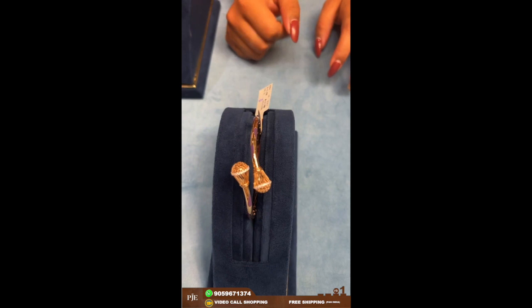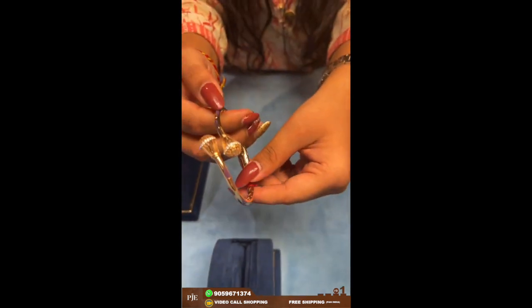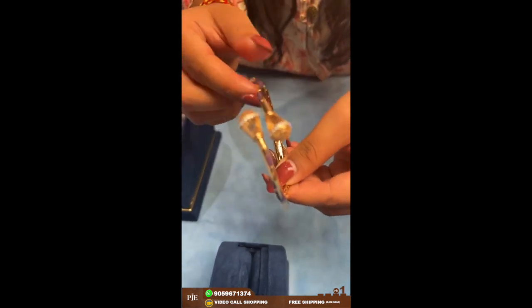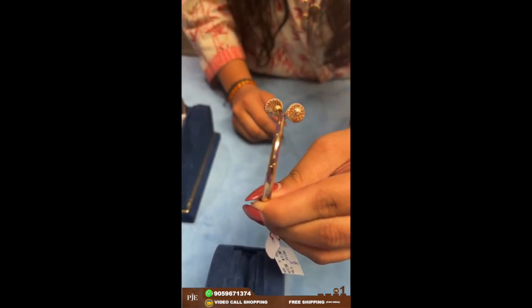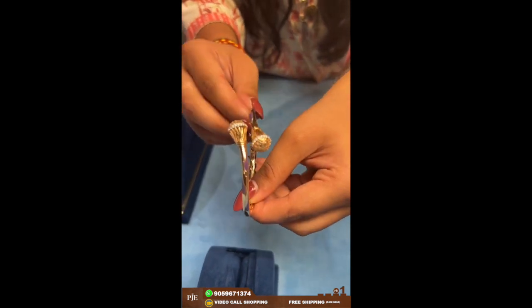Here comes another bracelet. This one has meenakari work on it, which in English is known as enamel work. This one weighs around 17 grams.